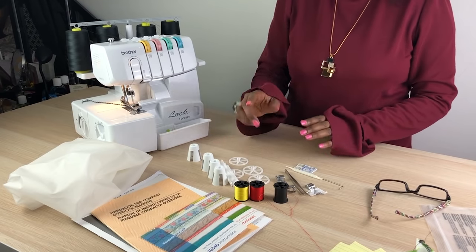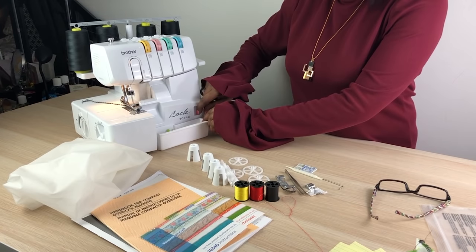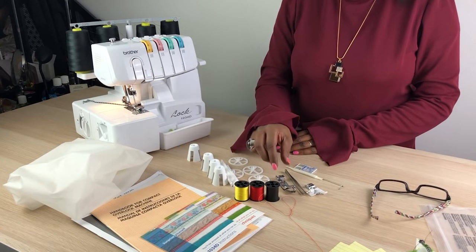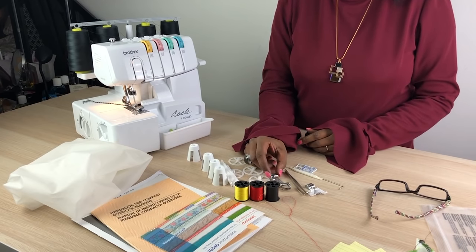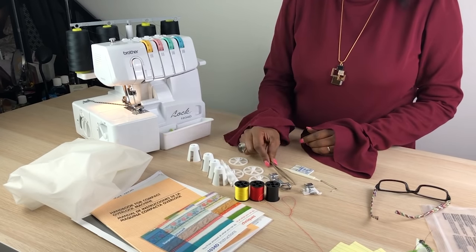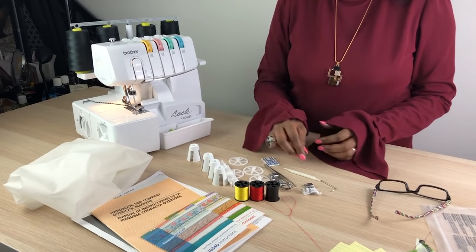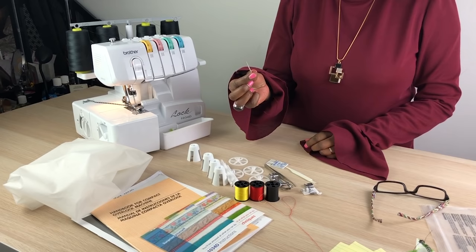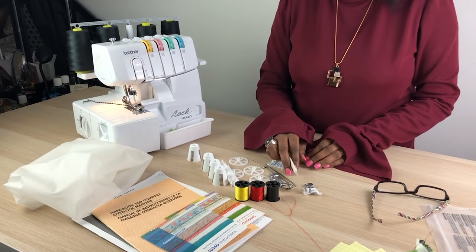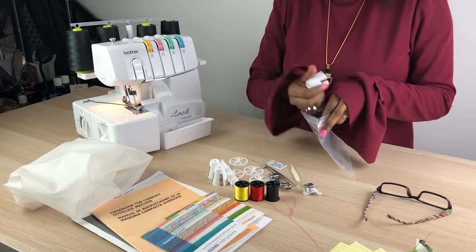So you get four of these bobbins, colour coordinated. You'll get the foot that's on it, which is a sewing foot. You'll get this LG foot that's to create ruffles, and this one is a blind hem foot. You get your tweezers for threading, a pack of needles — you'll need two every time — a little allen key to change your needles, and a lint brush to clean out. That's what you get in the box in terms of tools.